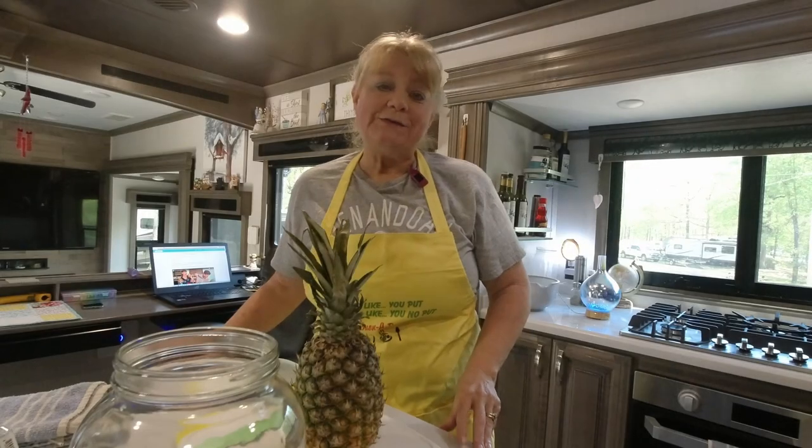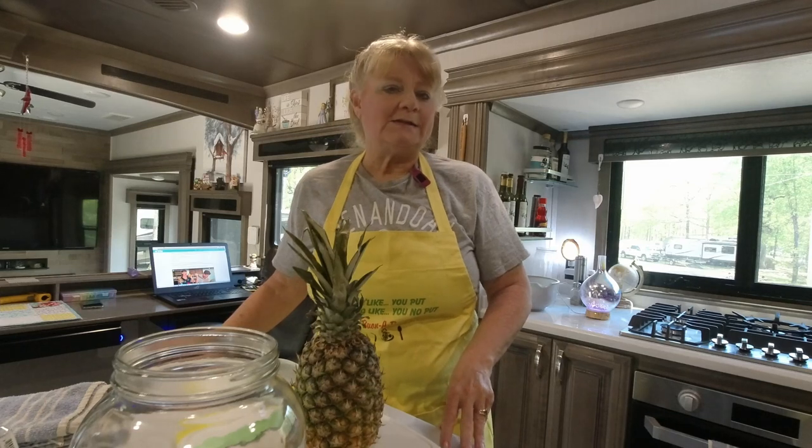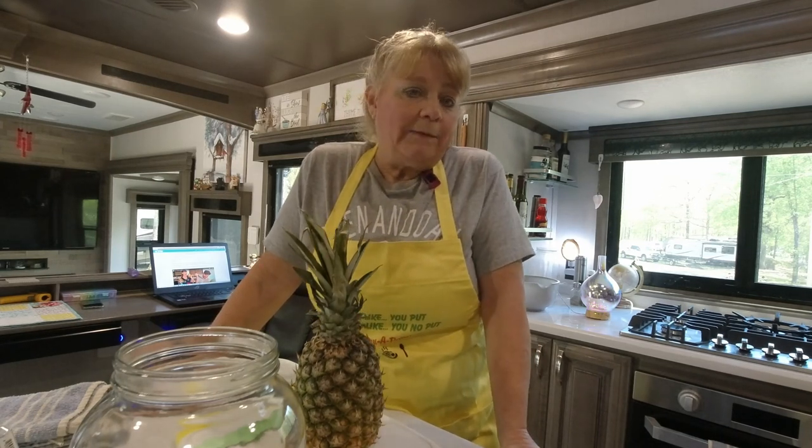I want to introduce a new series that we're going to be doing called Eating Healthy as an RVer, and we are going to have all kinds of recipes — from making pineapple beer to dressings to delicious pizzas to crackers to bread to pasta. You name it.